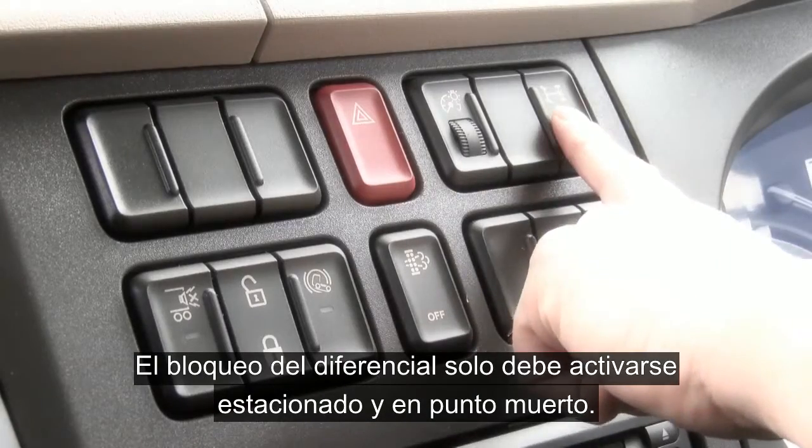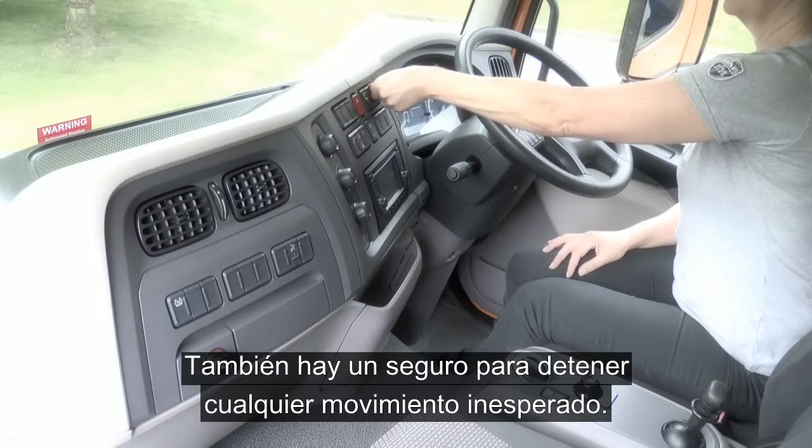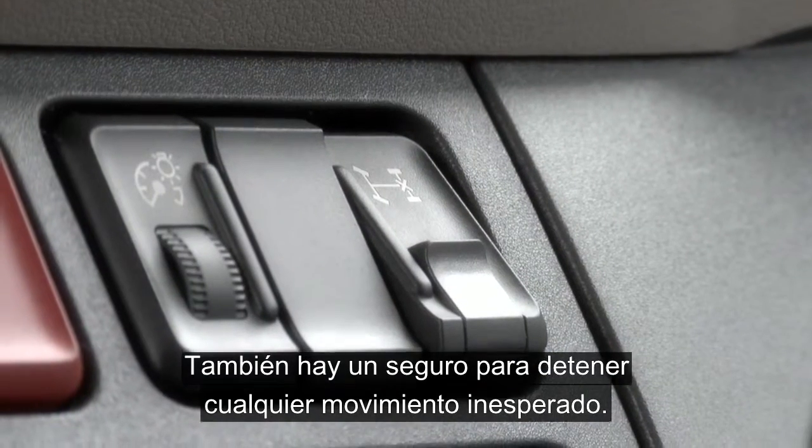The diff lock here must only be engaged when stationary and in neutral. It also has a thumb guard to stop inadvertent operation whilst moving.